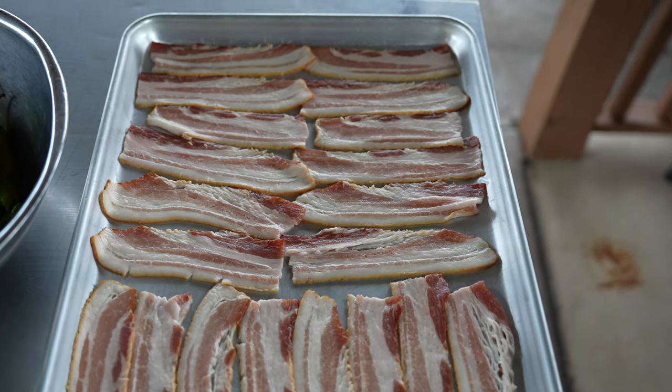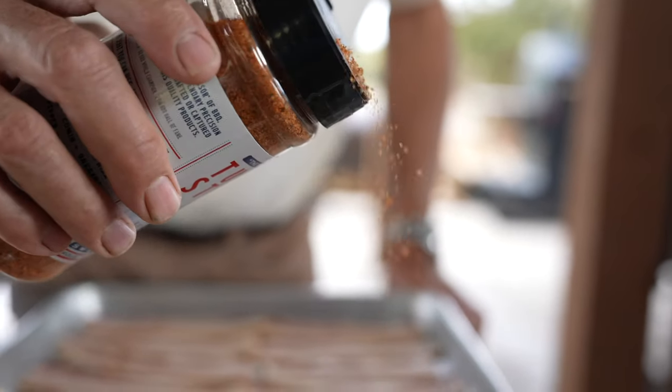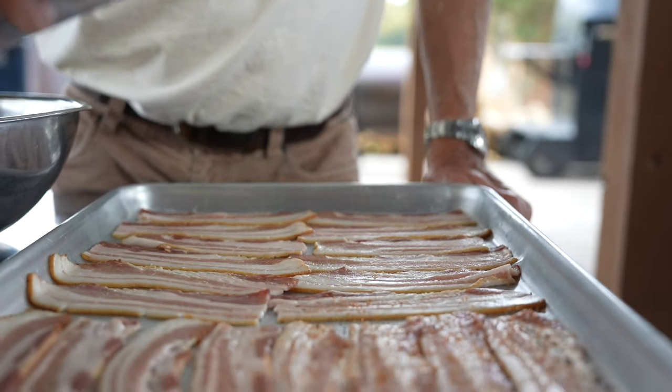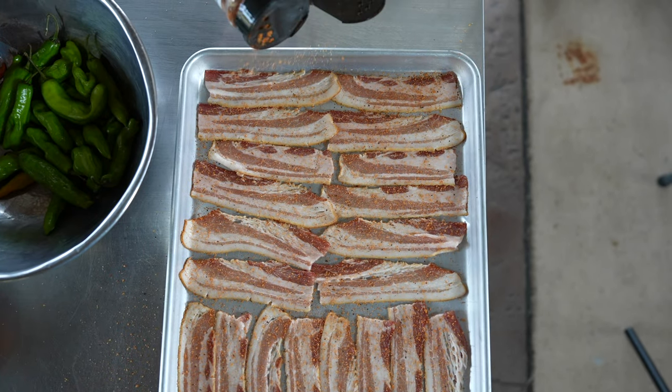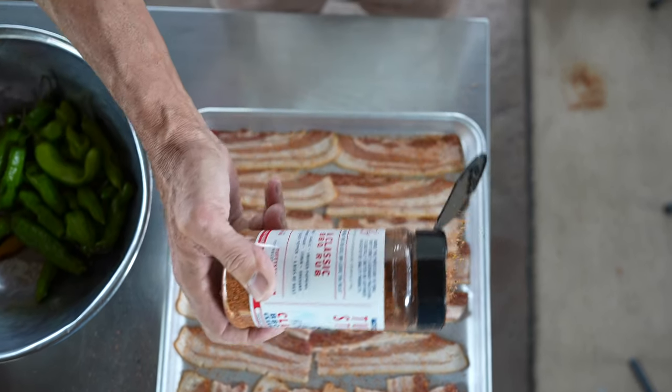The first thing we're going to do to start this recipe is I've taken bacon strips, cut them in half, and I'm going to do a light sprinkle of my classic barbecue rub over the bacon. It's going to go into an oven at 350°F and we're going to cook it for about 10 to 15 minutes.